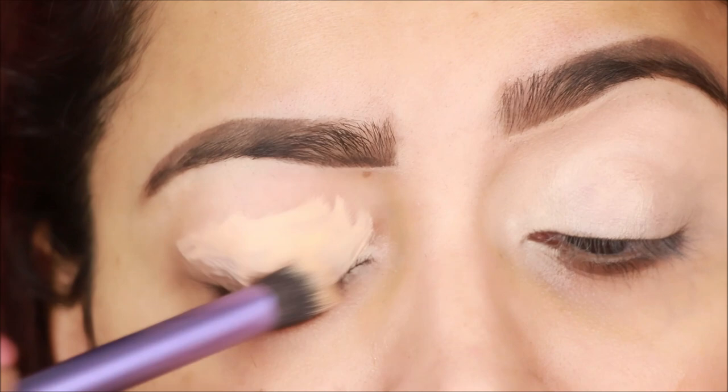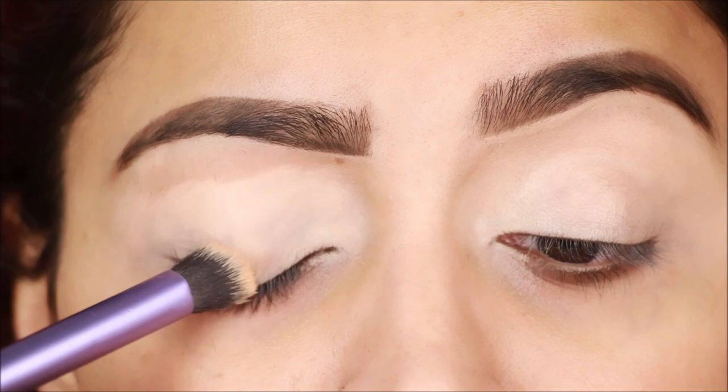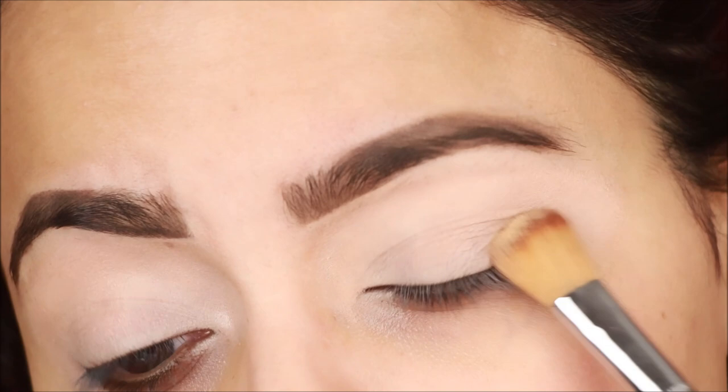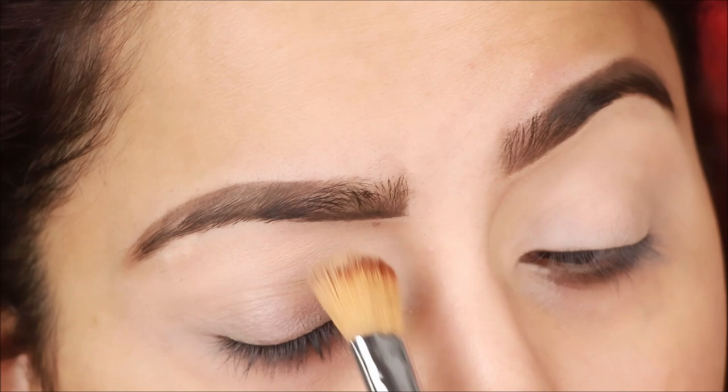I have used a small buffing brush to blend the concealer. After blending, you need to set the concealer — you can use pressed powder or loose powder because the concealer is a cream base.